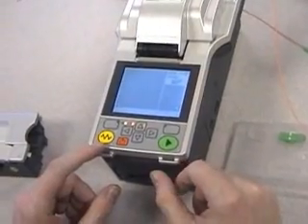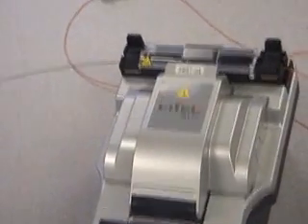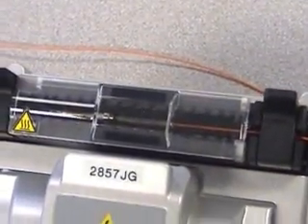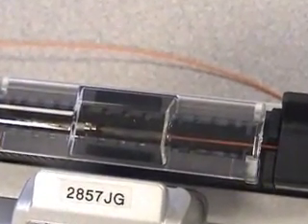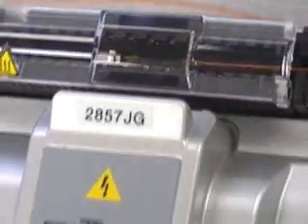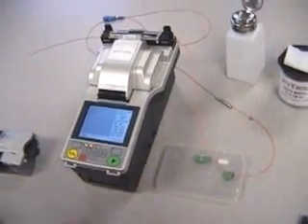Press the yellow heater button to initiate the heating process. When you hear the beep, the heating process is complete. Simply remove the protected fusion splice.